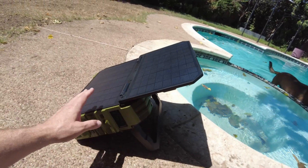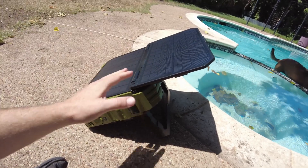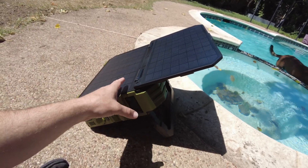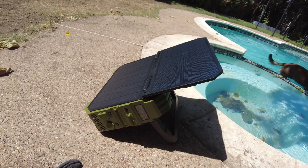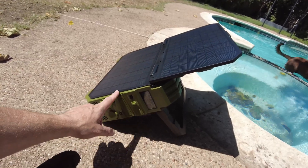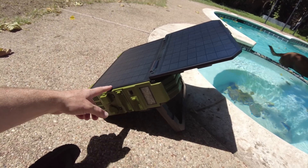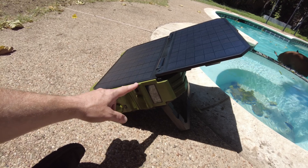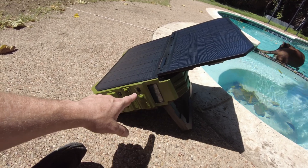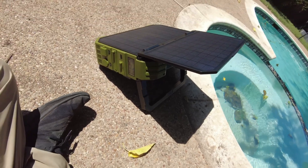16 watts will eventually charge it but it's going to take some time. You really wouldn't want to always rely on just this to charge it - it's more of a convenience factor if you don't want to break out another solar panel. It will do the job, but it's obviously going to take time. I think this is a 600 watt hour battery and a 600 watt inverter.